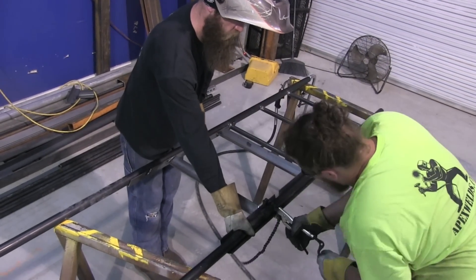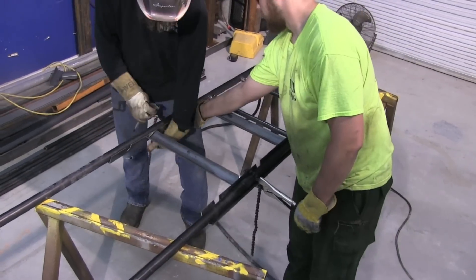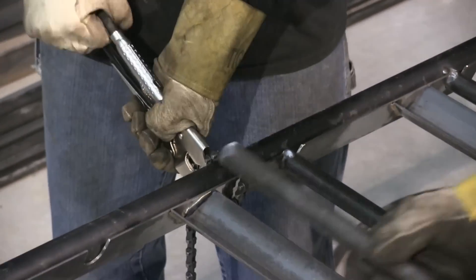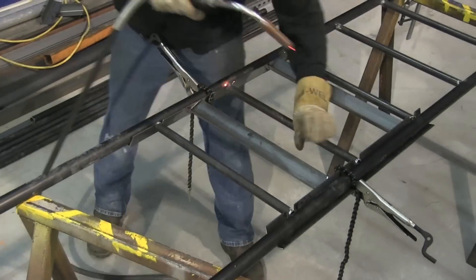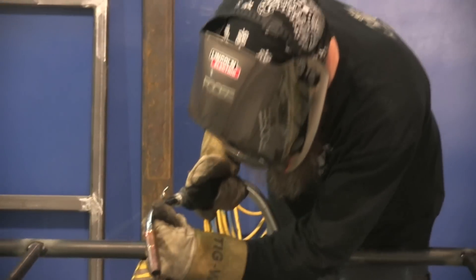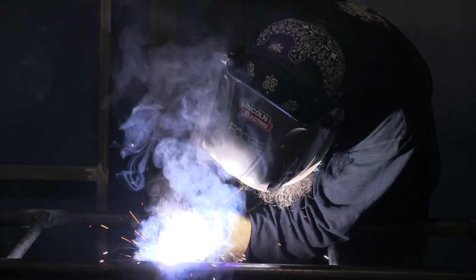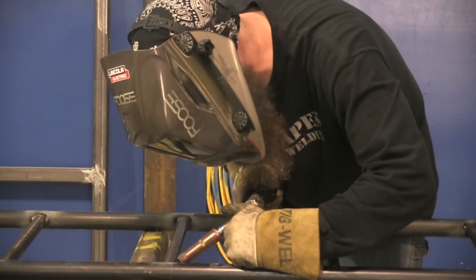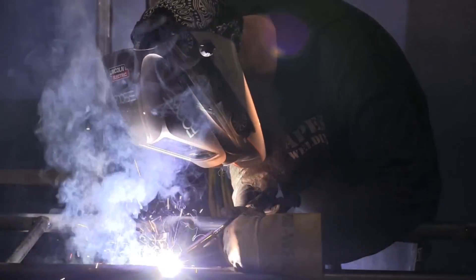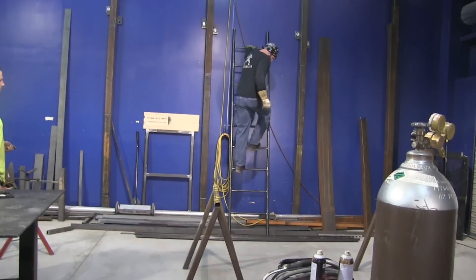The guy in the safety green shirt is J.D.'s helper Zack. The fixture seems to be going along pretty well. Anytime you're doing the first one of a bunch you're not quite as efficient as when you get the workflow going, but this seems to be going along pretty fast. Once there are several tacks on everything it's time to weld it out — you want to alternate side to side all around to prevent distortion. One down, five more to go, but they'll go quick.